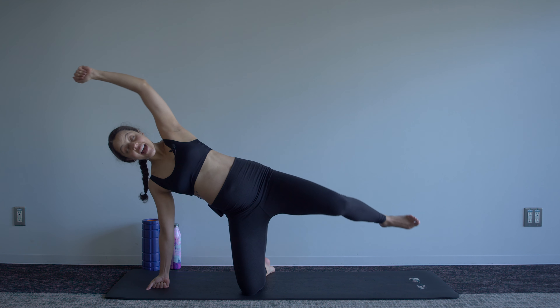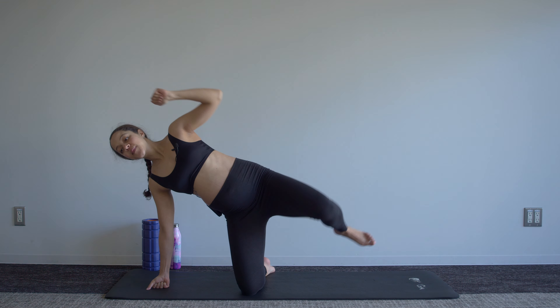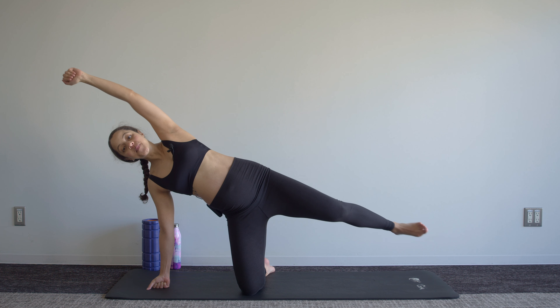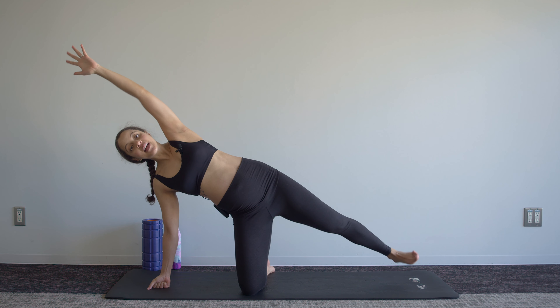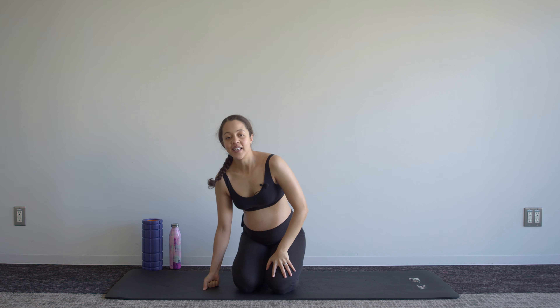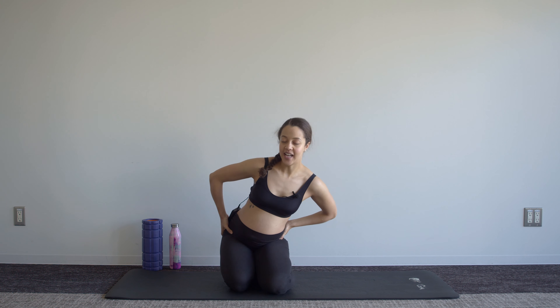In, and then reach. Five, four, three, two, and one — and release. You can just shift those hips a bit from side to side.